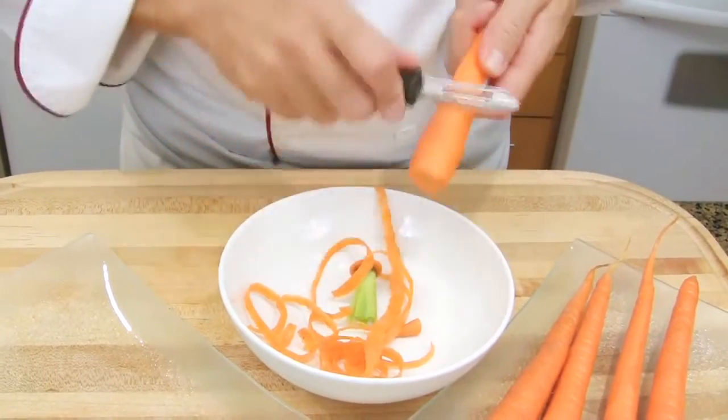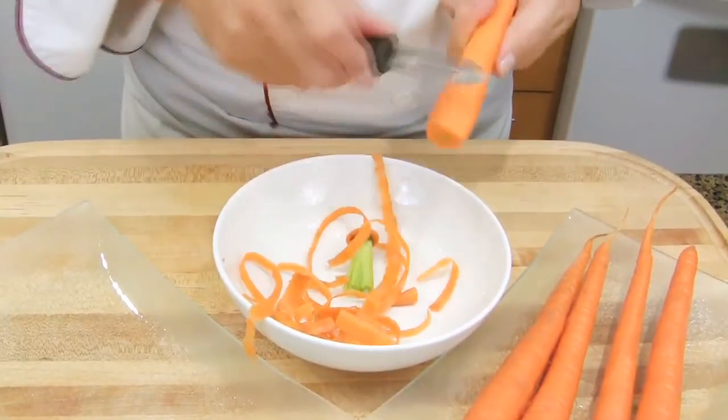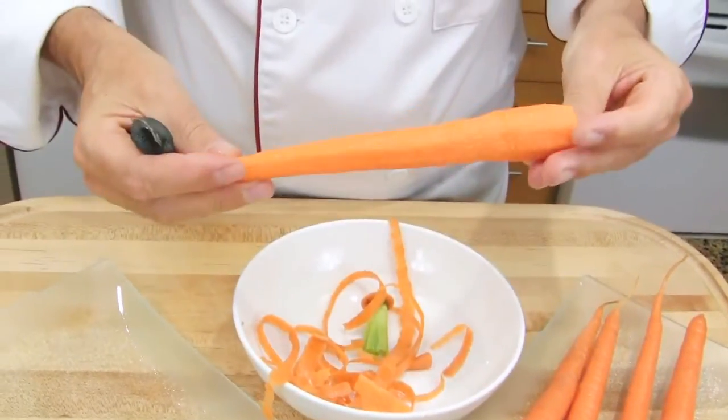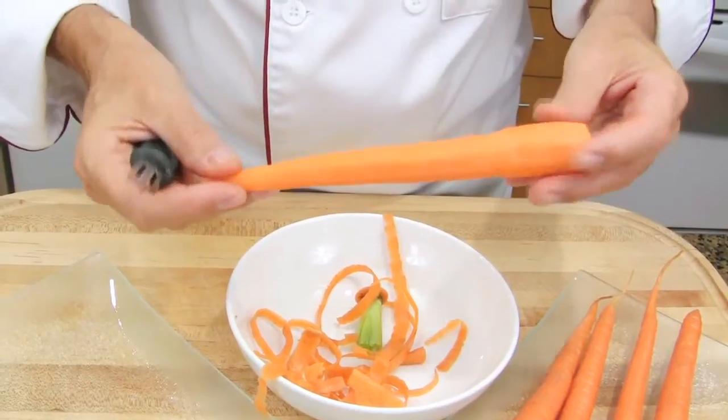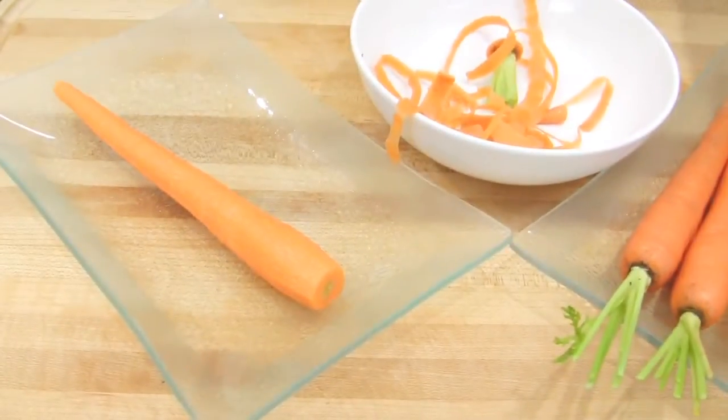Then, turn the carrot to the other side. Check your carrot to make sure that you didn't miss any spot. And pass to the second one.